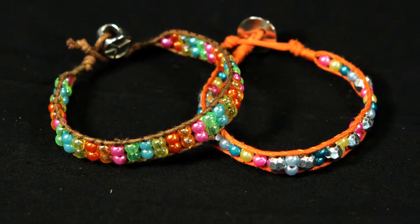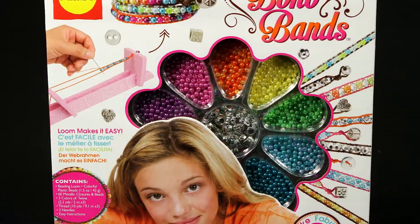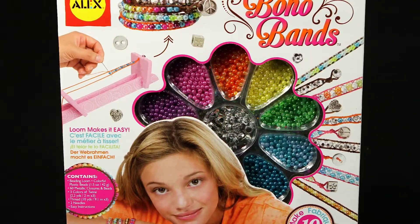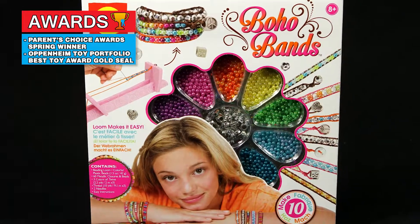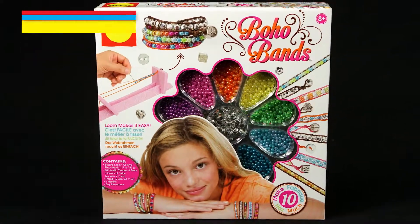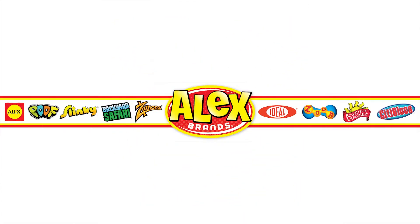Have a blast creating your very own bracelets by yourself or with friends. Alex Toys' Boho Bands bracelet making kit is the winner of multiple awards such as the Oppenheim Toy Portfolio Gold Seal Award, and is recommended for ages 8 and older. Alex Toys is a member of the Alex Brands family.